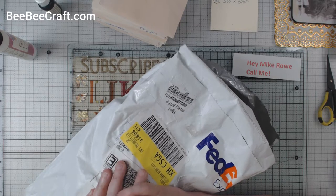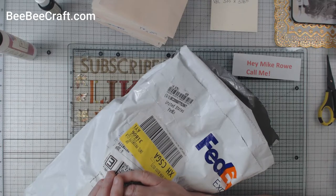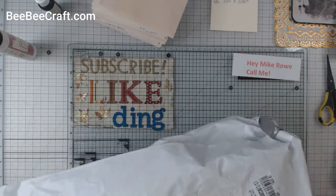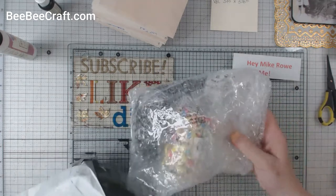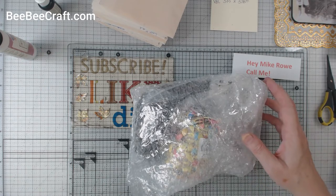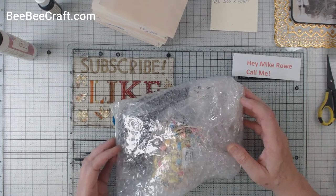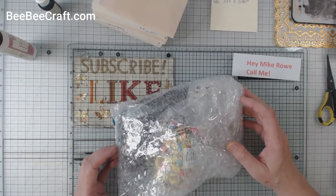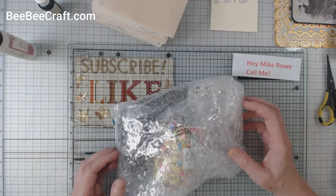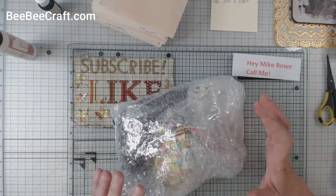Anyhow, I didn't really remember having ordered anything, so I tore open the bag while I was still sitting in the car, and then it hit me — this is what it was. Oh, now I remember. I had picked out a few items from BB Craft. They had reached out to me a couple of months ago and wanted to know if I would do some product reviews for them.